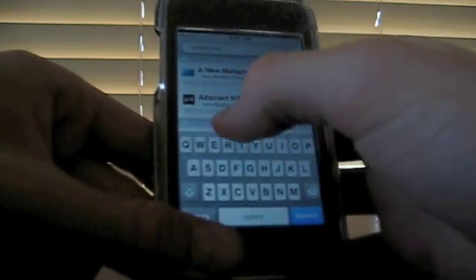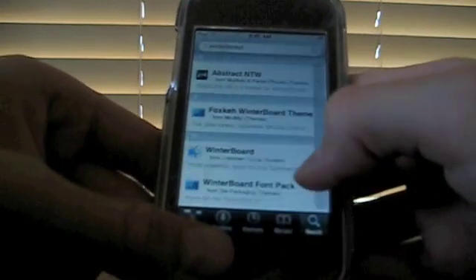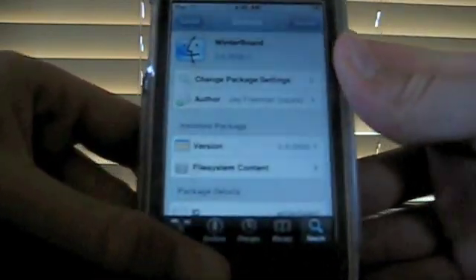Click search and go all the way down to the bottom until you hit W, and there it is. It should be WinterBoard with a little finder icon, and it should swivel over to look like a snowflake.